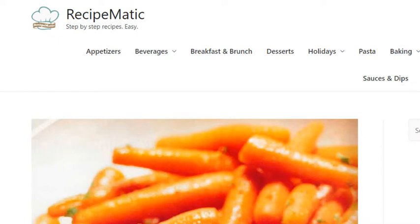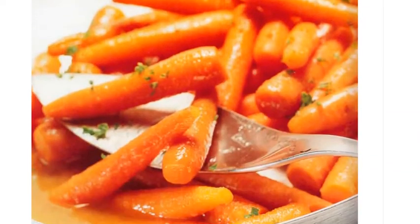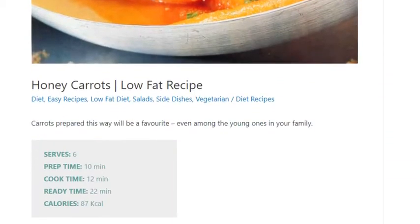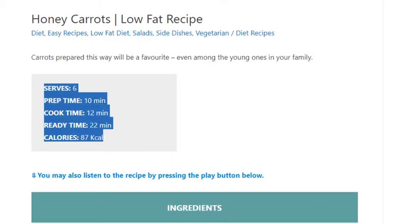Honey carrots low-fat recipe. Serves 6. Prep time 10 minutes, cook time 12 minutes, ready time 22 minutes. Calories: 87 kcal.